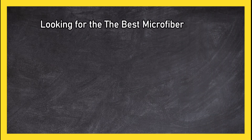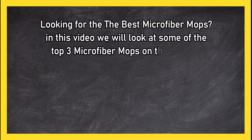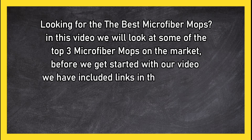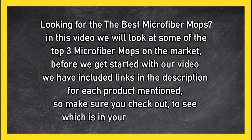Looking for the best microfiber mops? In this video we will look at some of the top three microfiber mops on the market. Before we get started, we have included links in the description for each product mentioned, so make sure you check out to see which is in your budget range.